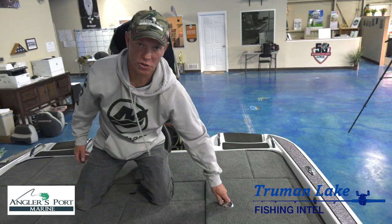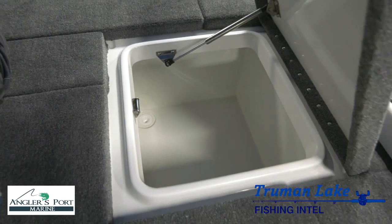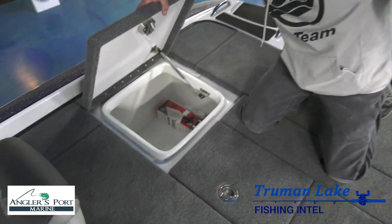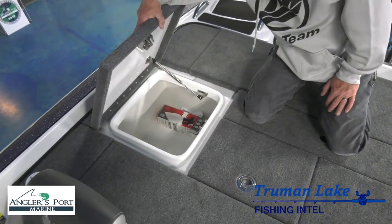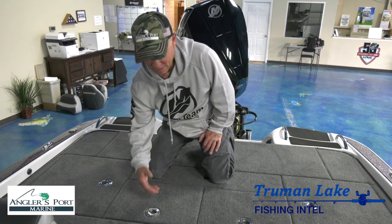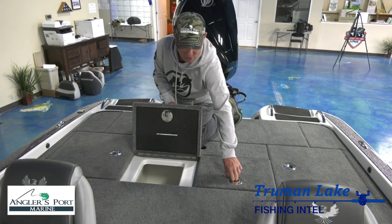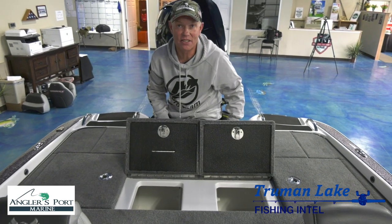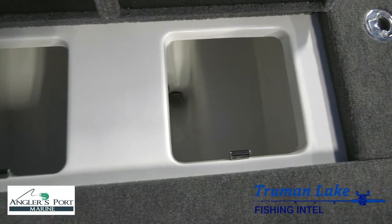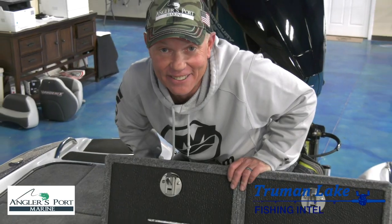In the back here we have your co-angler storage — a giant box for your co-angler, with a matching box on the other side. I use this for life jackets and that kind of stuff. But here's where the real business starts, because we're all out here to put the five biggest fish in the live well. It's 22 gallons a side, 44 gallons total. So if you fish at Sam Rayburn or Toledo Bend and you need a place to put your 30 or 40 pound stringer, those live wells can handle it — promise.